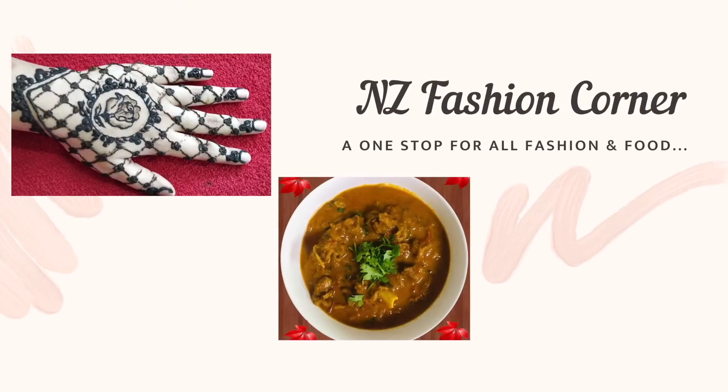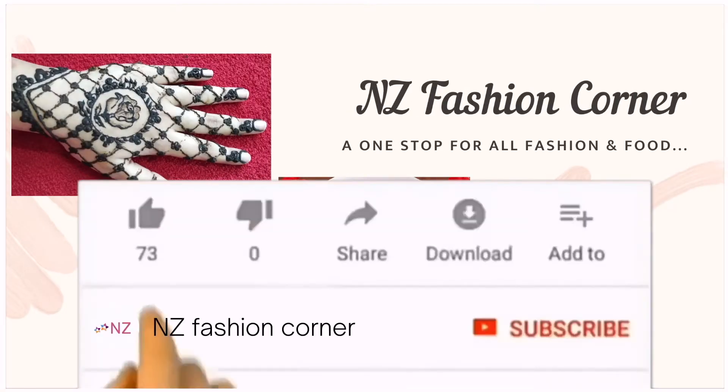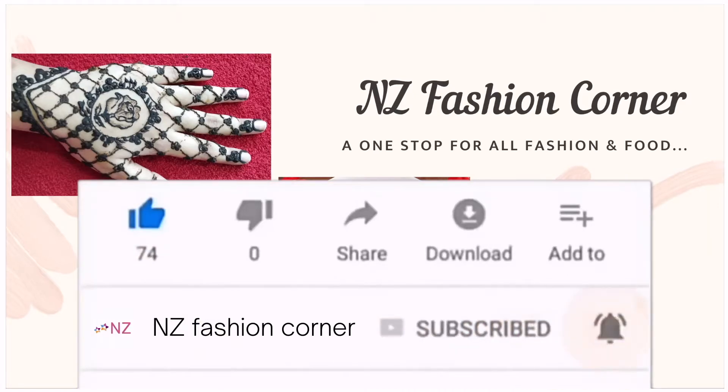Hey guys, welcome to NZ Fashion Corner — one stop for all fashion and food. Like, subscribe and tap the bell icon for more videos.